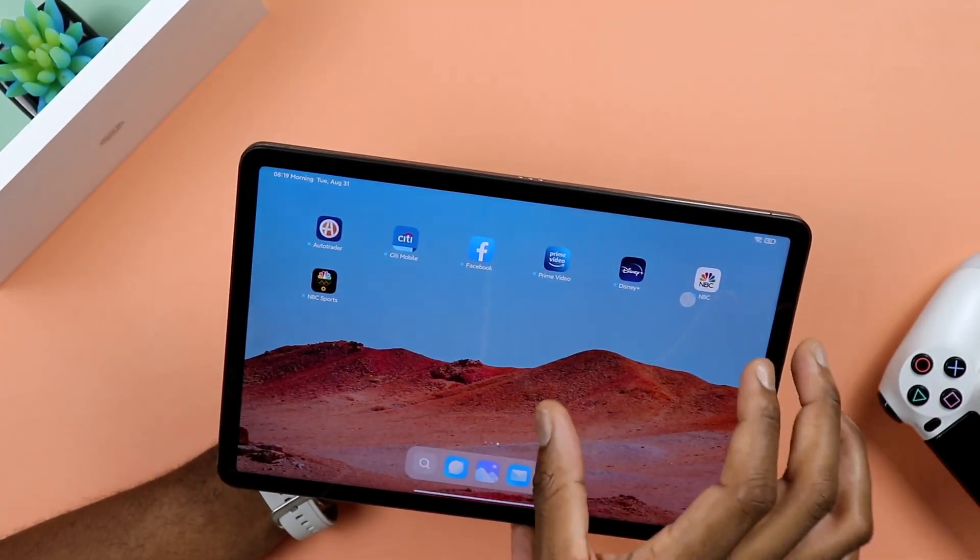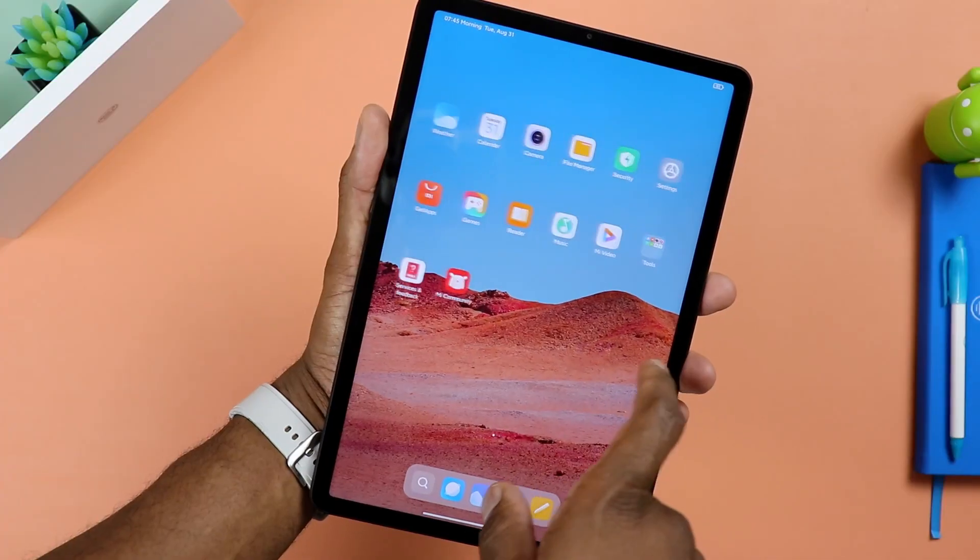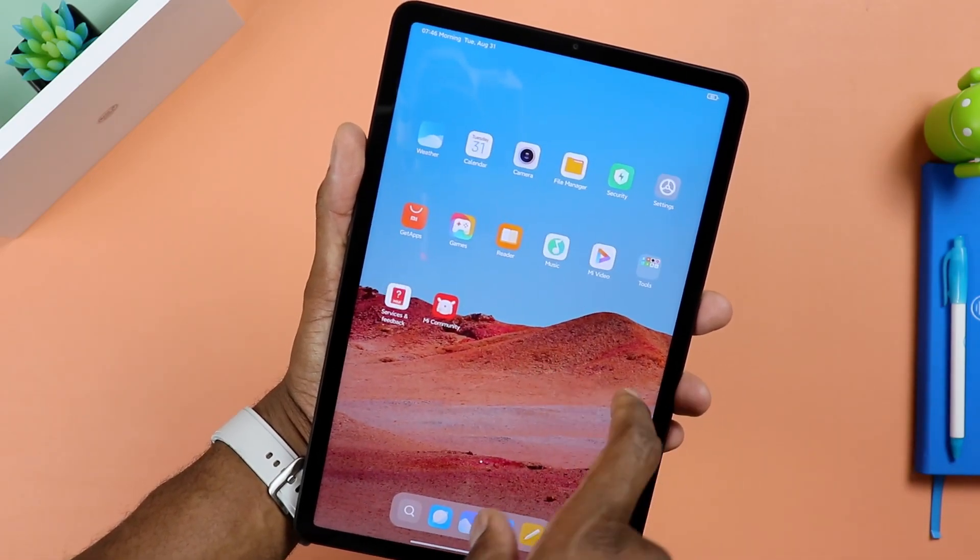That's just my take on this tablet. Let me know what questions you'd like me to address about it — I'd be happy to share. I appreciate you sticking with the video. Make sure to share, like, and comment. I'll catch you in the comment section and in the next video. Make sure to subscribe, and as always, stay safe out there.